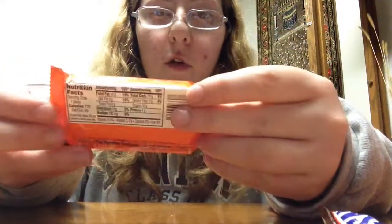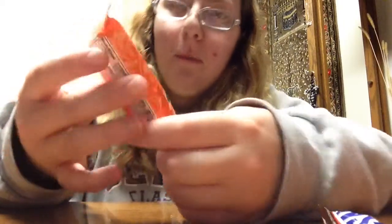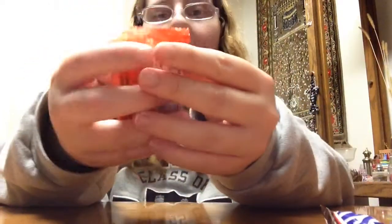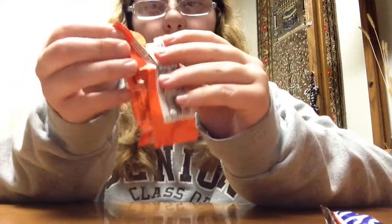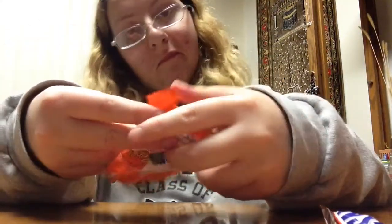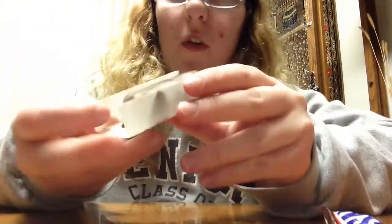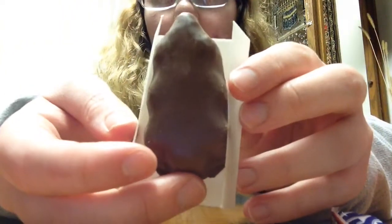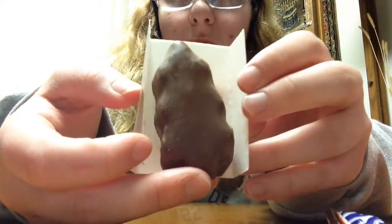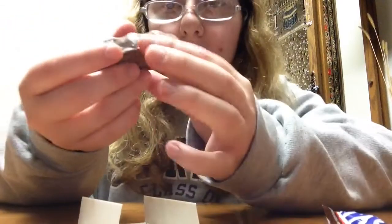Hello, and this is another review. This time I'm doing Reese's peanut butter, and it's in the shape of a tree for Christmas. It probably tastes like a regular Reese's but in the shape of a tree. If you really like Reese's and Christmas then I suggest you get this, because it looks so cute and it looks like a tree too. So let's try it, shall we?